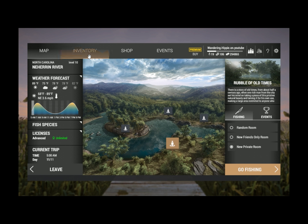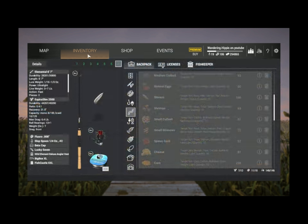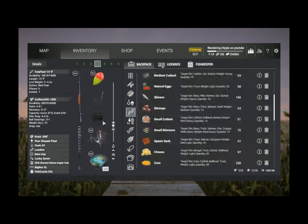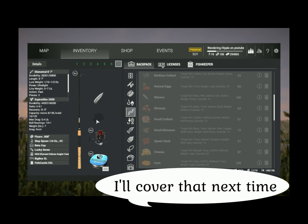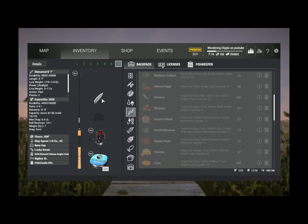There are two ways to catch this fish. There's the easy way, which is a float, a number two hook, and leeches set to 30 inches. That's the easy way. And then there's the difficult way, which is a quarter ounce, number two hook slop spoon — they love it, they absolutely love it.